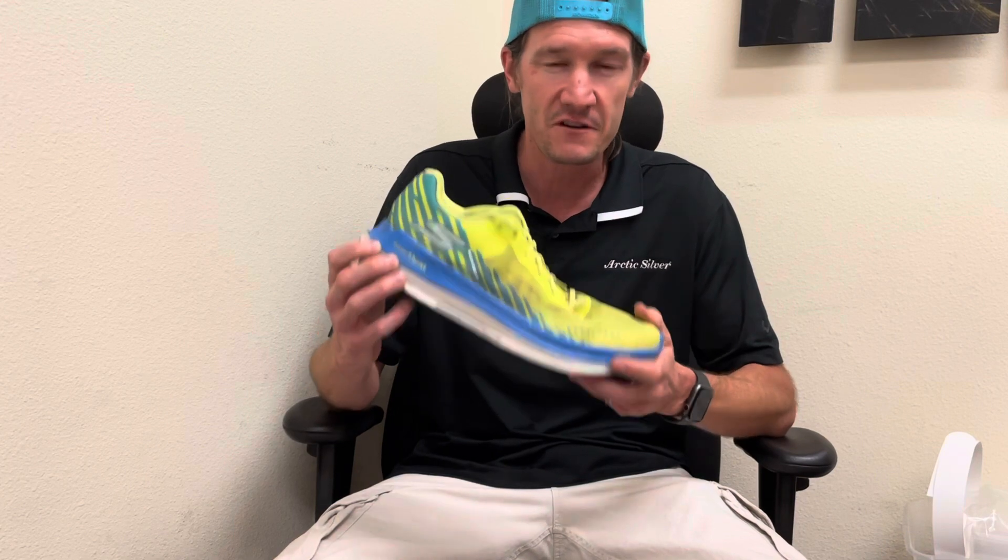Hopefully you'll find this video informative and enjoyable. If you have any questions about the shoe, or you currently have a pair of Razor XS and have comments or insight, feel free to comment in the section below. Subscribe if you want to see more videos, and thanks for watching.